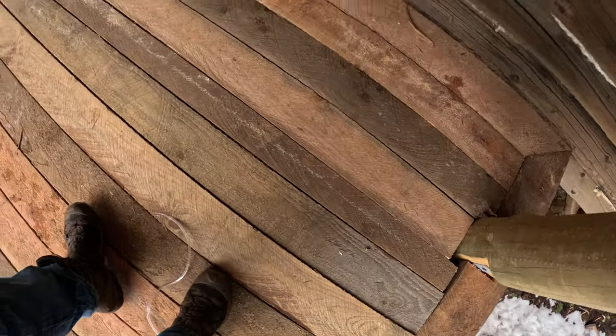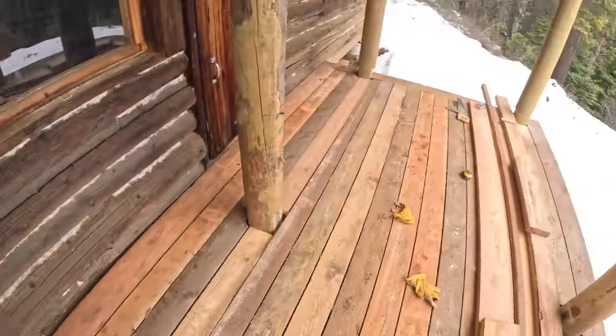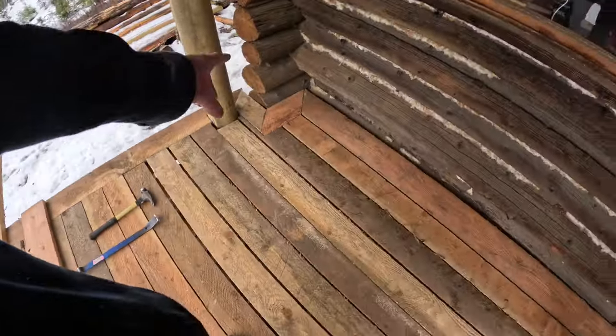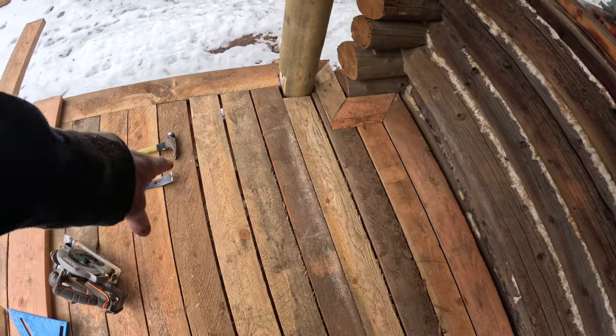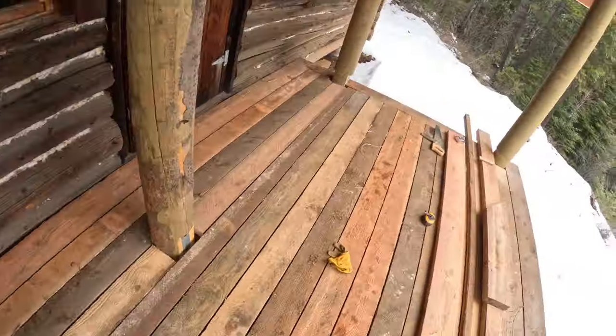You can see the last board — it's a thin little guy. That's what I call my Dylan Mulvaney board because it ain't straight. But we've got a deck floor. All I gotta do is clean up this junk and split some firewood, stack some firewood. It's screwed down, and I gotta manipulate the gap a little bit, but I'm calling that good enough to barbecue on. I think I'm gonna crack a beer in celebration — I got that cold pub ale out there.